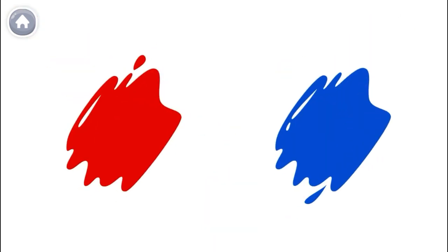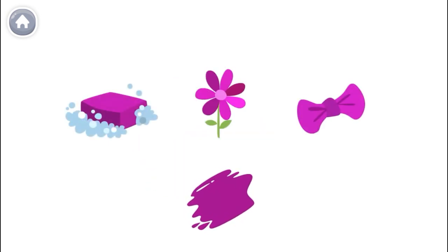This is red and blue. When you mix them together, they become violet. All of these things are violet.